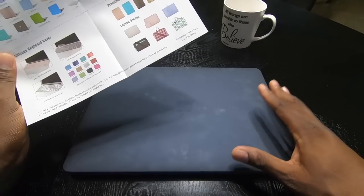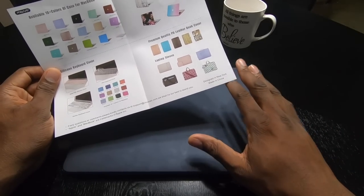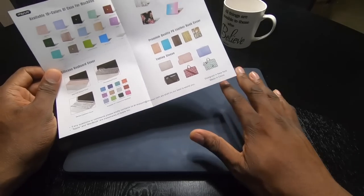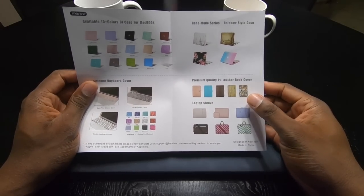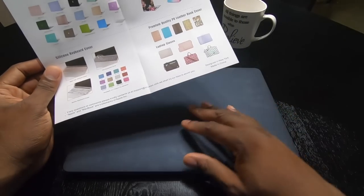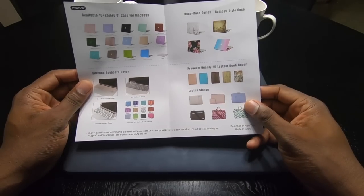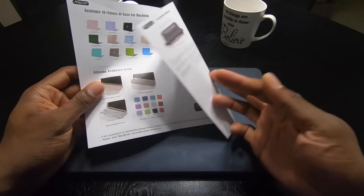Before you call me cheap — this isn't something I had to get, it's a luxury. This laptop was three grand with all the AppleCare and everything, with my discounts. I wanted something simple, and for things like this I try not to spend a lot because I might take it off in a couple of days and decide I don't want it anymore.